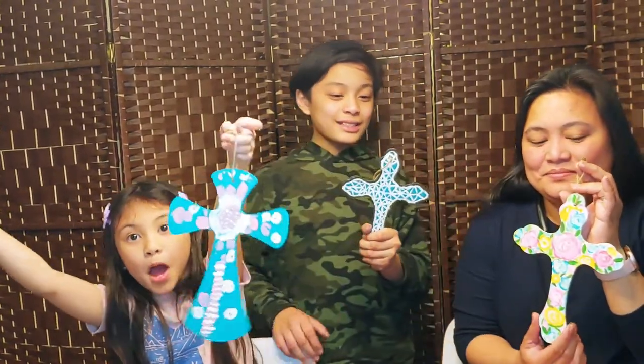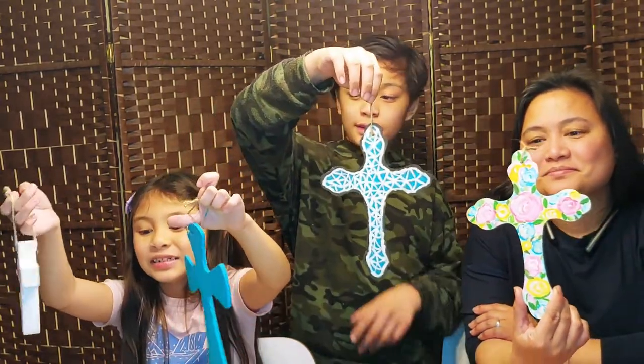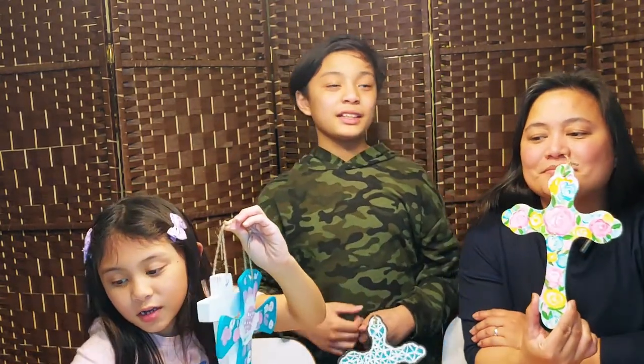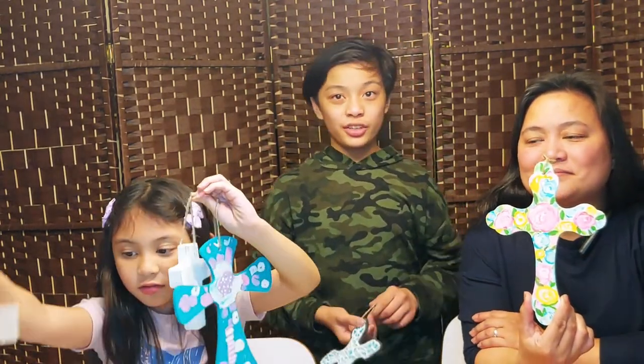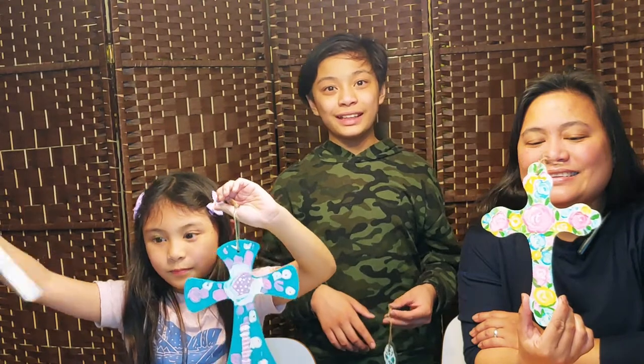So guys, yes we're done now. This one's mine, these two are Santa's, and this one is Mommy's. He's still working right now but he's going to take a picture later and show you guys. Yes, that's currently what he's working on right now.